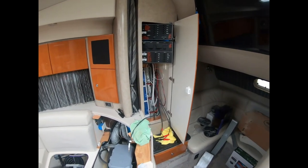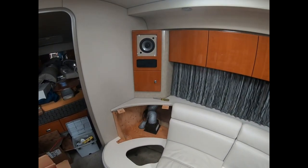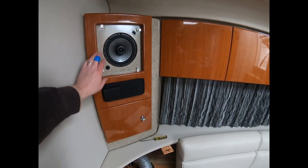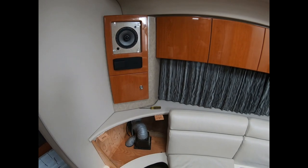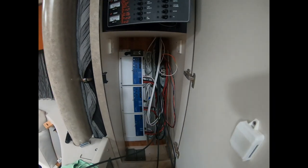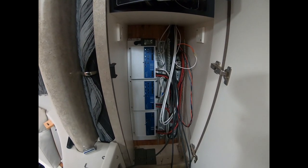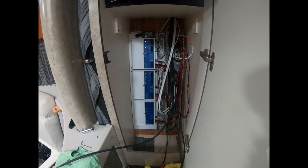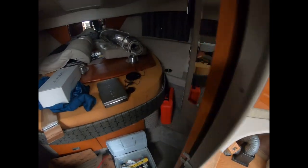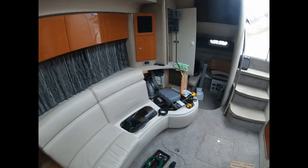Making progress on the system. Was able to get the Fusion 770 head unit installed — still have to tighten up some things, we'll do that after we verify all our connections are good when we test the system. Amplifier closet is coming along, have the cockpit amplifier wired up, subwoofer is installed. There's my father up there, he's been helping me today.